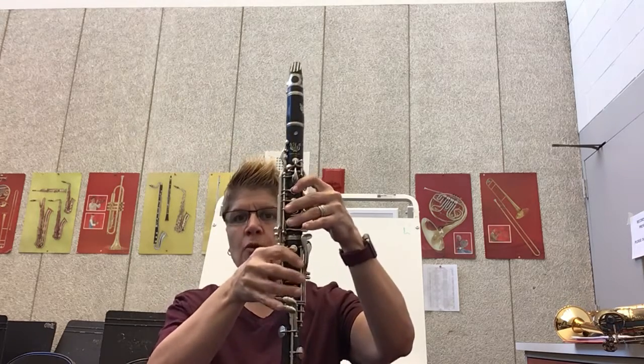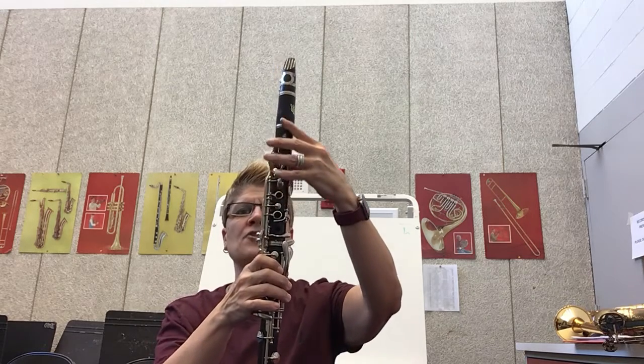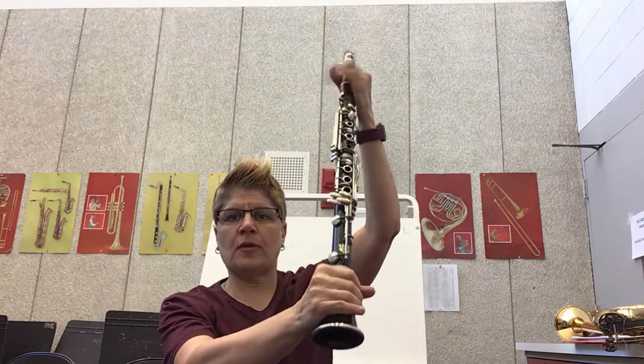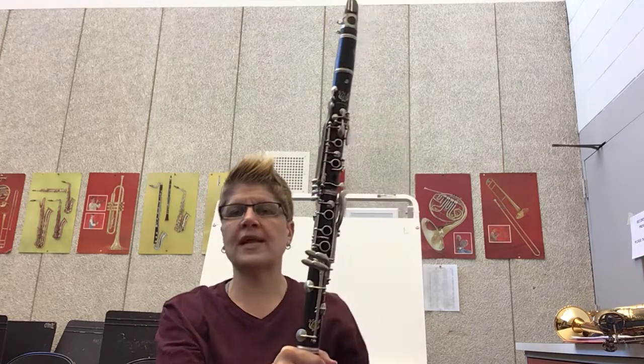So I've taught you how to hold your clarinet, but now I want you to just slide your left hand up to the top and slide your right hand to the bottom — without holding your keys or closing any of the holes. Remember that sound? It's the first sound on clarinet.